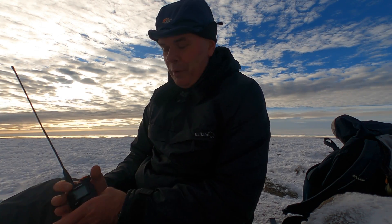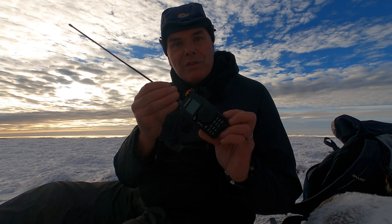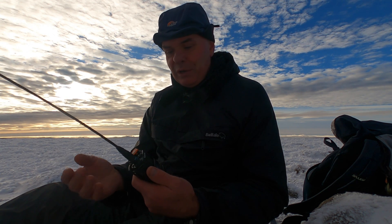Hello. I'm here today to talk to you about why I think this is the perfect SOTA handheld radio. Don't turn off — this is not another Chinese piece of junk. I bought this, delivered including tax, for £12 to my home in North East Scotland. It's a Quansheng and it's superb for SOTA. I've got three or four reasons I'm going to tell you why.